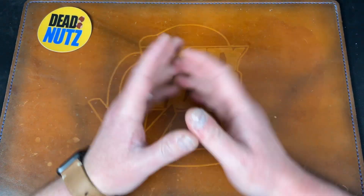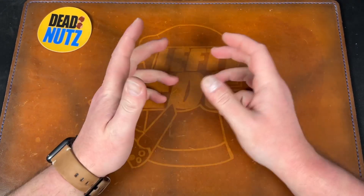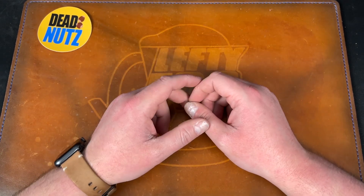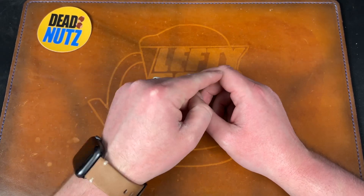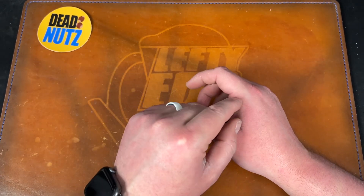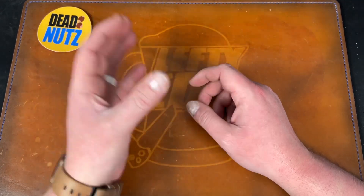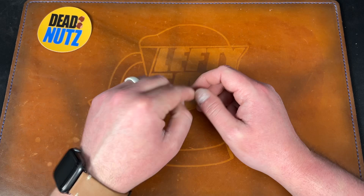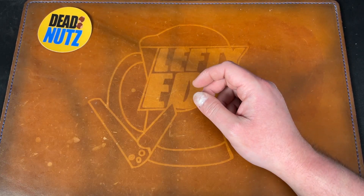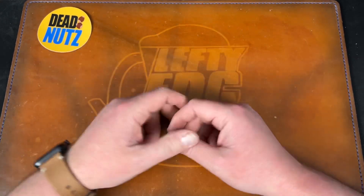Hey guys, Kev here and I have a knife sale video for you. I have a few knives here that I want to move on — there's not a bunch of them so we can get through it quickly. Email me at leftyedc88@gmail.com — that's in the description below. The knives will be listed in the description with prices and will say 'sold' next to them if they're sold, so please don't email me if they're already sold.